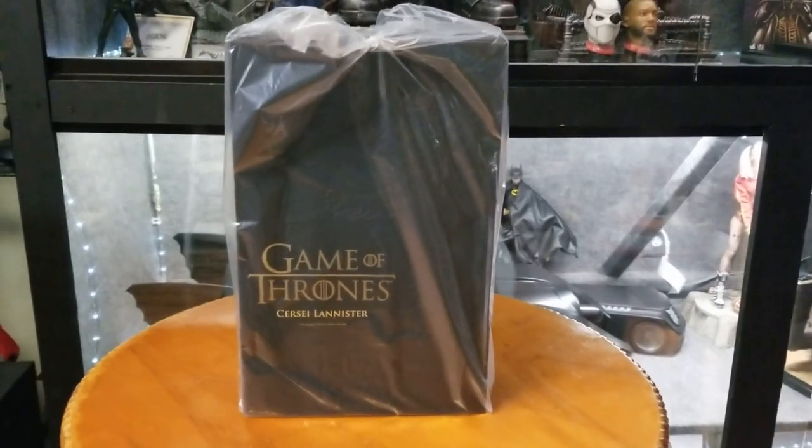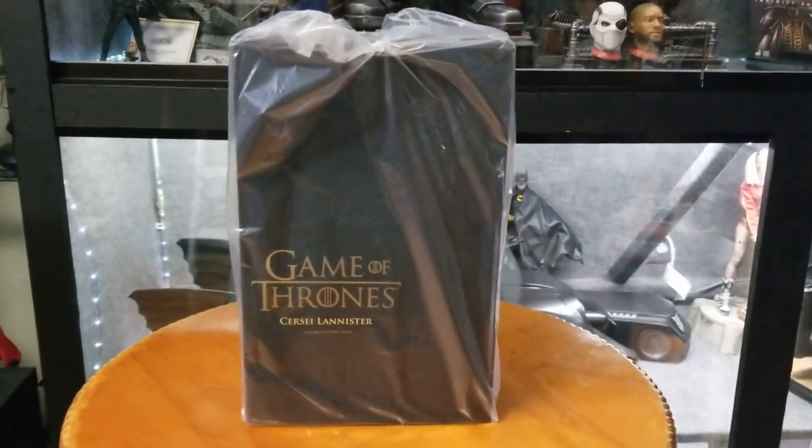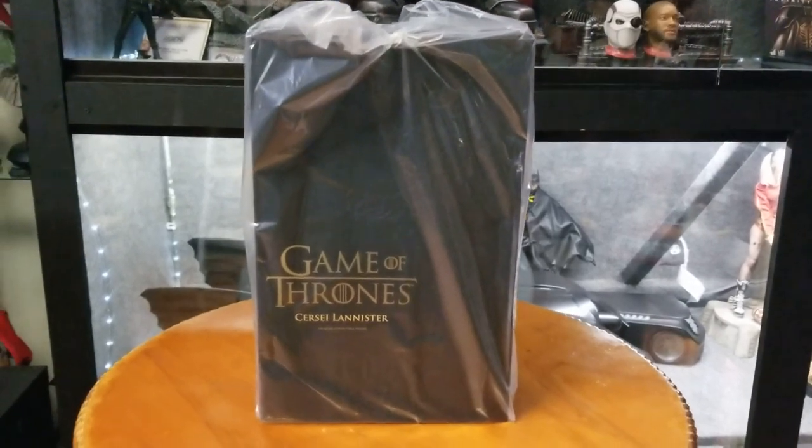What's up guys? Welcome back to the channel. Today we're coming at you with another statue slash figures review — review number 189.